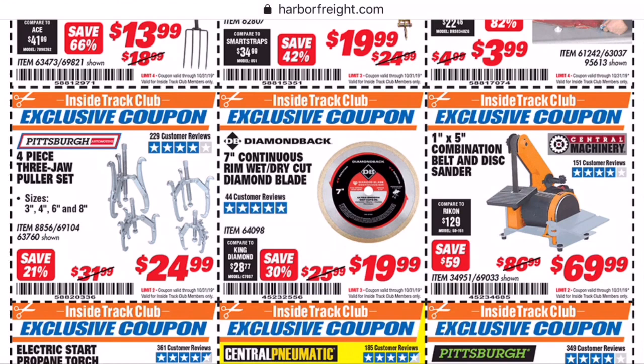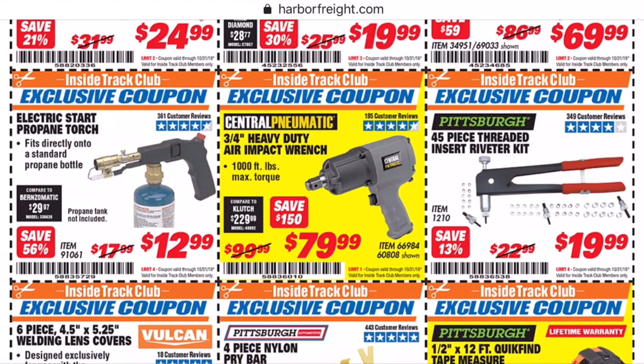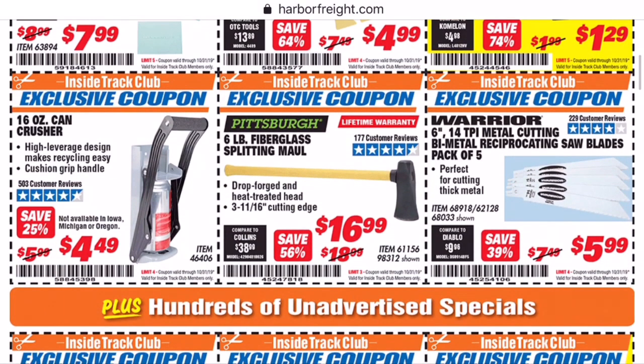The three-jaw puller set — I don't have all four of them anymore, but I know I have a Pittsburgh three-jaw puller. Works just fine. Never used it in a high-torque application though, so beware on that. Or if you know about it, comment down below to warn people off if it's a bad deal. Tape measure you can usually get for free. And beginning this month, we're going to start Brad's Best Coupons, where I search out all the coupons that save you 25% or more on Harbor Freight products.